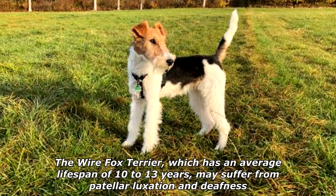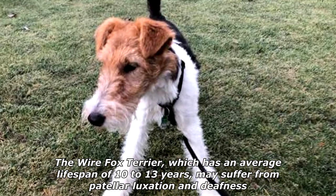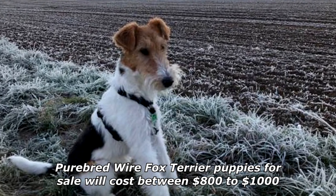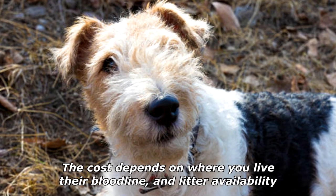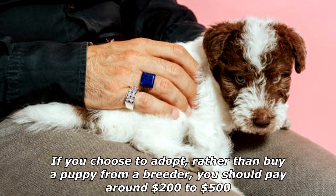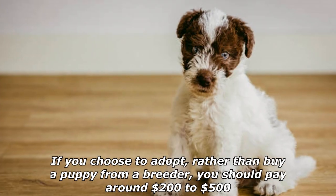The Wire Fox Terrier, which has an average lifespan of 10 to 13 years, may suffer from patellar luxation and deafness. Purebred Wire Fox Terrier puppies for sale will cost between $800 to $1,000. The cost depends on where you live, their bloodline, and litter availability. If you choose to adopt rather than buy a puppy from a breeder, you should pay around $200 to $500.